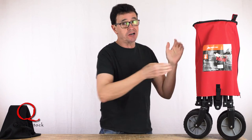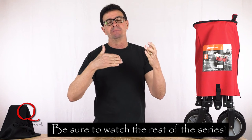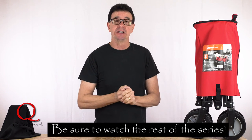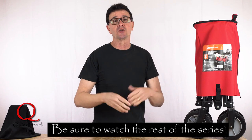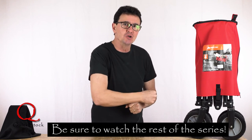Well, that's it for my cart episode. Please leave questions and comments — I really enjoy exchanging comments with you guys and I do answer all my comments if you're sincere. Please hit the subscribe button and share so we can grow this channel and get the word out on how to grow your film and video business. Please stay tuned.